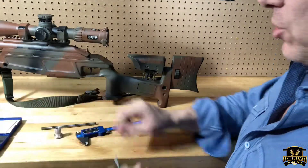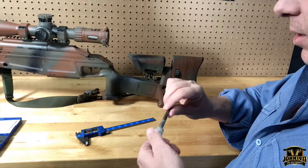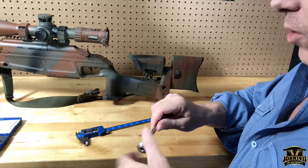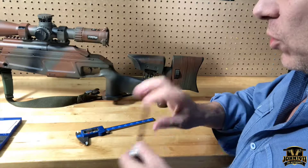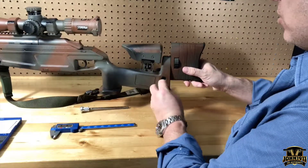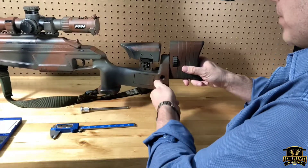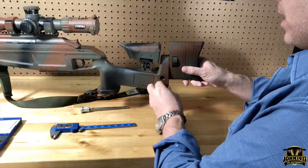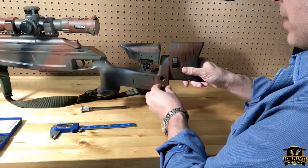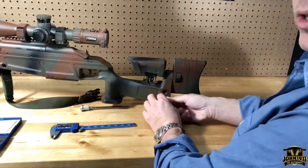So figure out the thread pitch and that is all you need to make a butt spike or monopod for a Blazer Tactical, Tactical 2, or LRS 2. If you want to see more pictures of this gun or have any questions, leave a comment on our website john1911.com — that's j-o-h-n-1-9-1-1.com. Remember, it's all about shooting guns and having fun. Everybody have a good day.